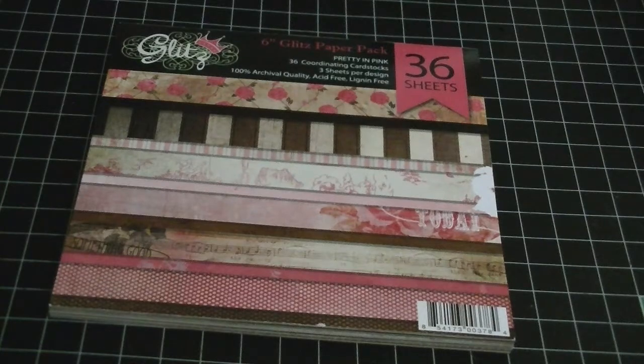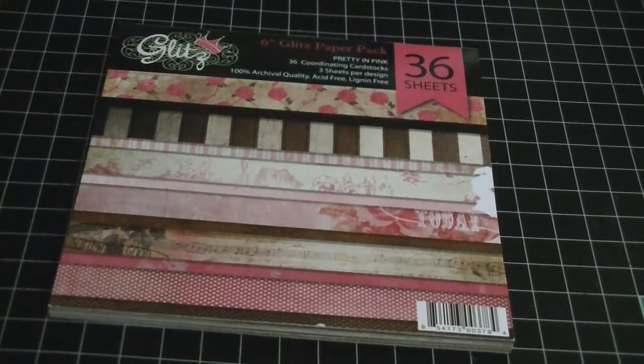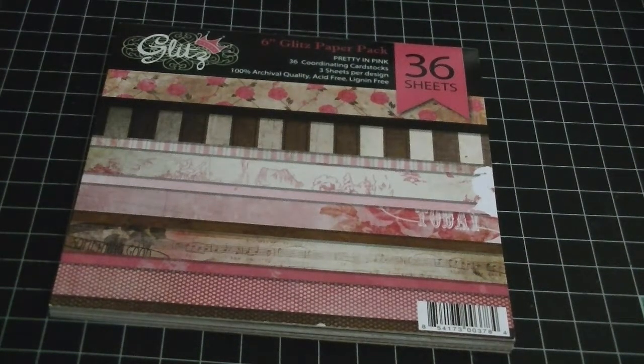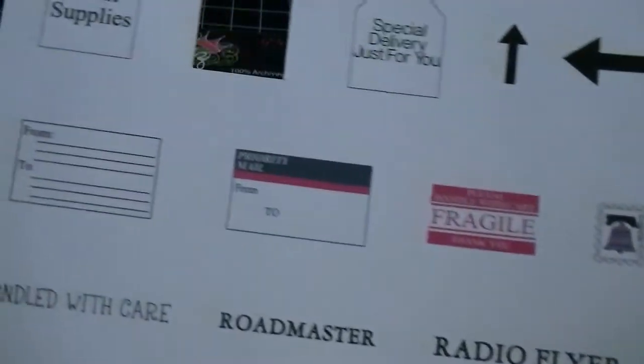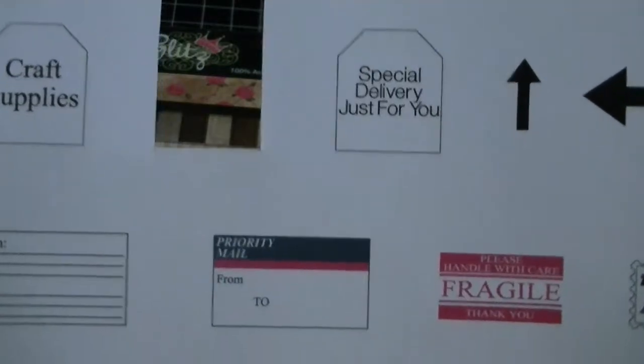Let me go ahead and share with you just a couple of things first. The file comes with boxes, which you'll see in a minute, the wagon, the little pull tab. Everything you need to make this little wagon is really cute and it also comes with a couple of different sentiments. Here are a couple of the sentiments — I used one of them.